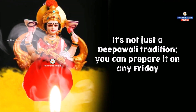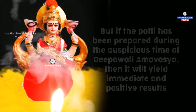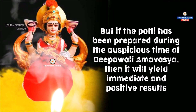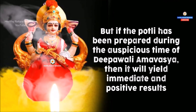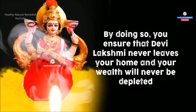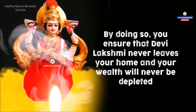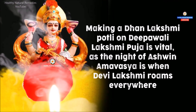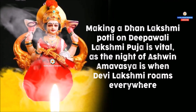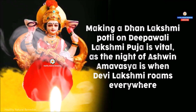It's not just a Deepavali tradition — you can prepare it on any Friday. But if the Dhan Lakshmi Potli has been prepared during the auspicious time of Deepavali Amavasya, then it will yield immediate and positive results. By doing so, you ensure that Devi Lakshmi never leaves your home and your wealth will never be depleted. Making a Dhan Lakshmi Potli on Deepavali Lakshmi Puja is vital, as the night of Ashwin Amavasya is when Devi Lakshmi roams everywhere.